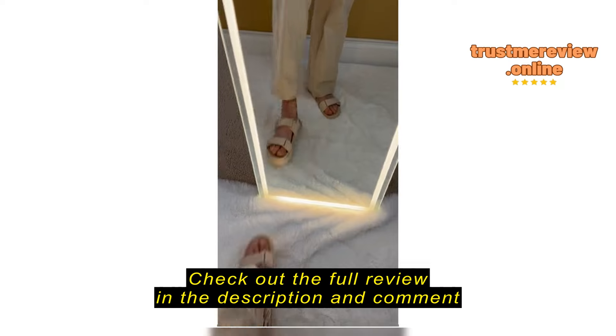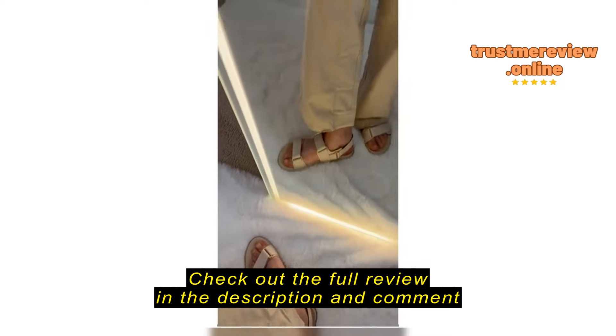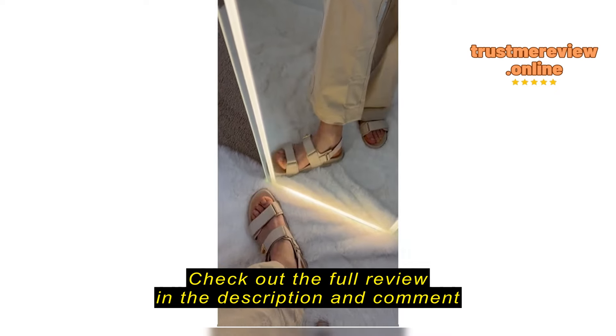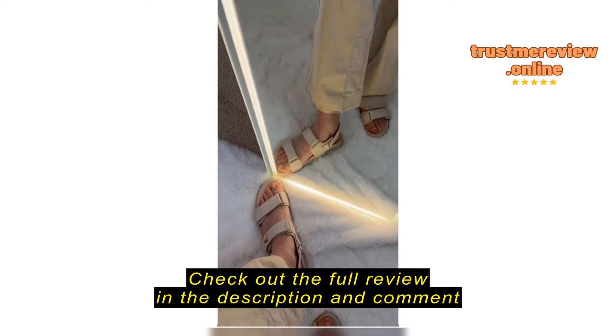Regardless, they actually fit really good. They're very comfortable and I'm looking forward to weather when I can actually wear them. There's a nice tread on the bottom.